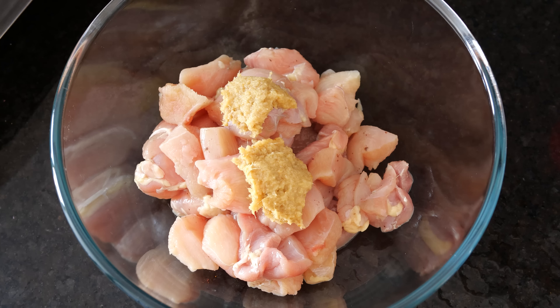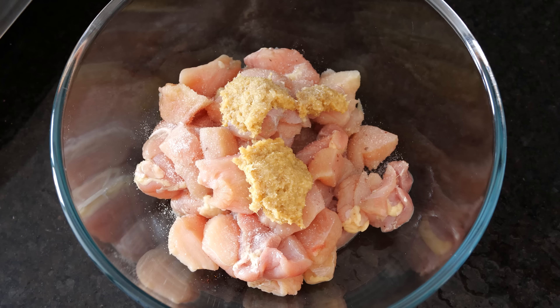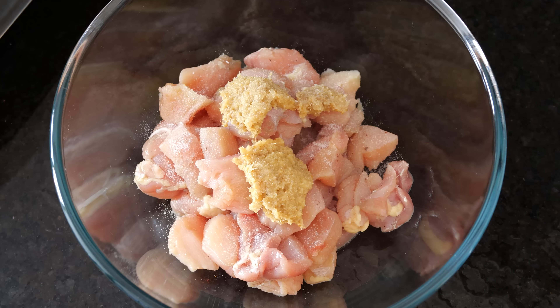We'll add some ginger garlic paste and some salt. This is 500 grams of boneless chicken which is cut into medium pieces.